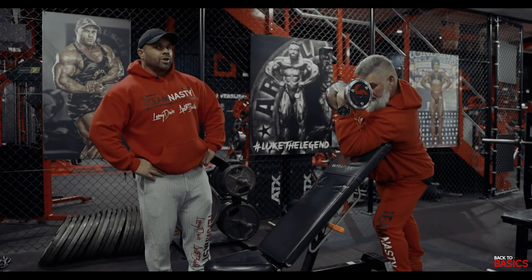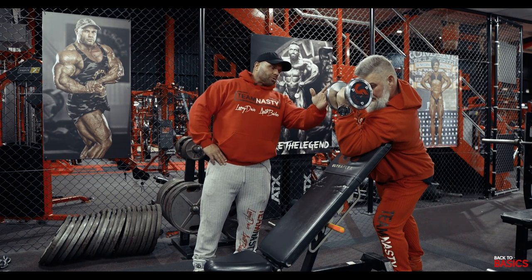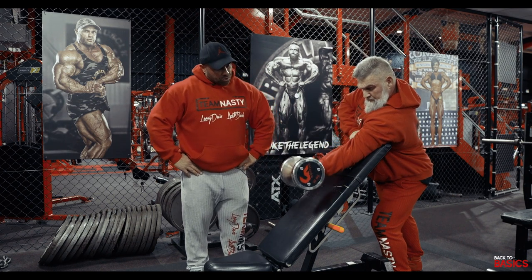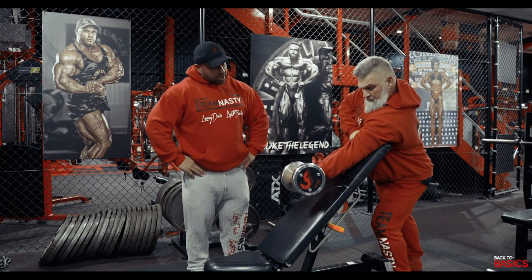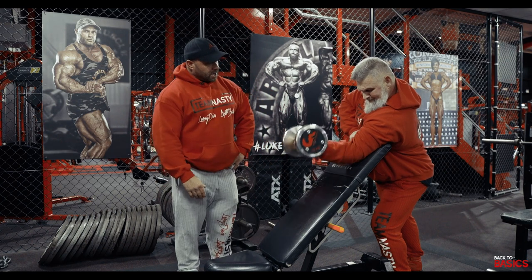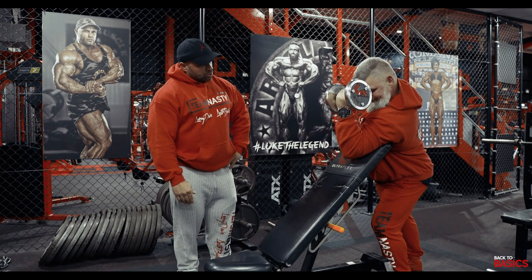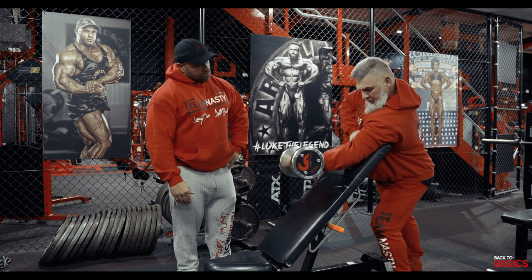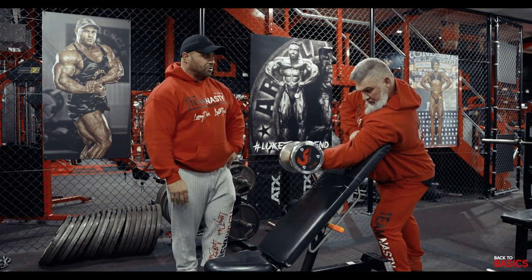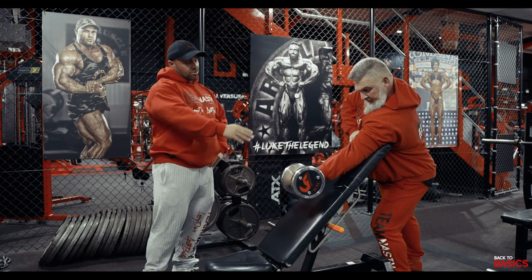Leroy's going to demonstrate a basic preacher curl with a dumbbell. He's not going all the way to the top — that's all deltoid — so we're going to miss the last inch at the top. He comes down nice and slow; we also miss the last inch at the bottom because that's too much stretch on the bicep tendon. Fire up, stopping just short of the shoulder, then down slow. If you haven't got a preacher curl bench, you can use a bench on a 45-degree angle.